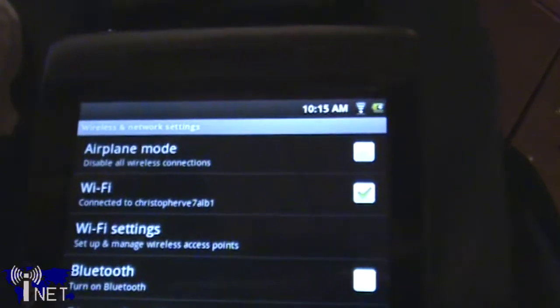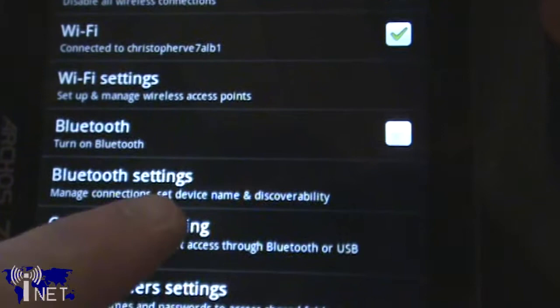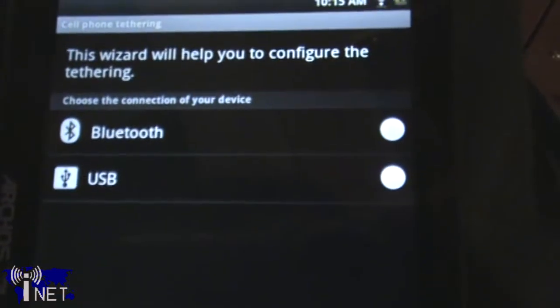Unlike the Samsung Galaxy Tab, this particular tablet does not support 3G connectivity, so you're not going to be able to browse the web directly from the cellular network. However, it does support tethering over Bluetooth and over USB, so if your smartphone has a good data plan, you'll be able to access the web wherever life takes you.